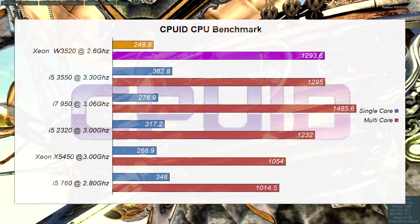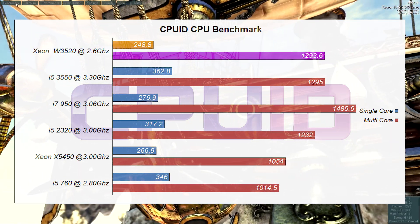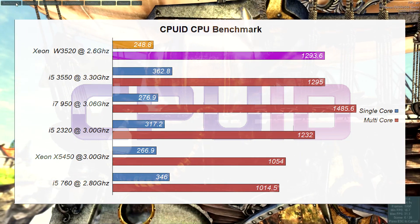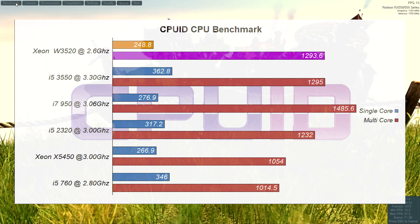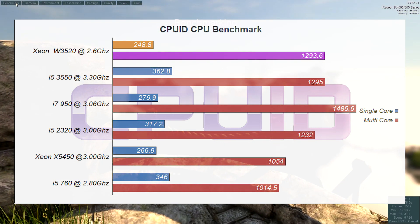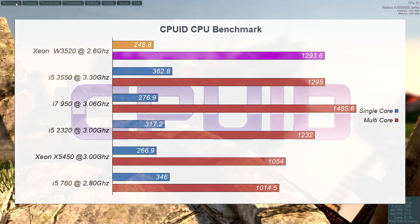In CPUID CPU-Z, our benchmarks had a similar look, but 4-core CPUs from the 2nd and 3rd gen i5s did perform better. It's also worth noting that the Xeon X5450, a Core 2 Quad-based Xeon, outperformed our W3520 in the single-core benchmark test. This benchmark seems to have a more direct correlation to CPU frequencies.